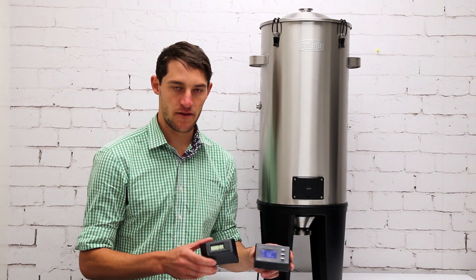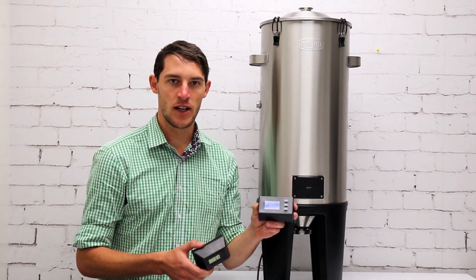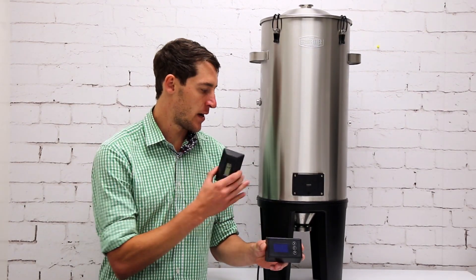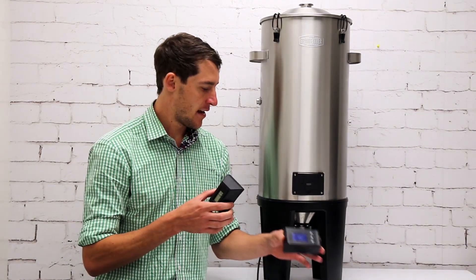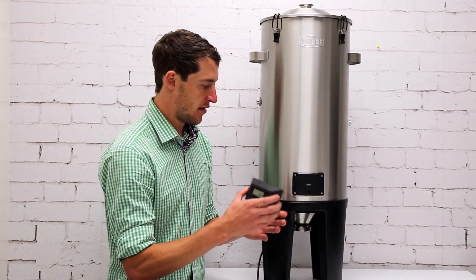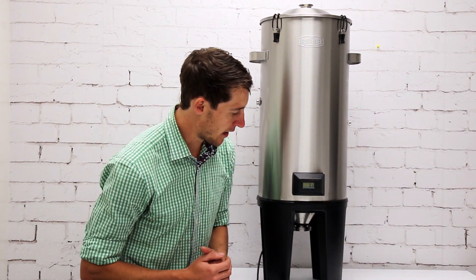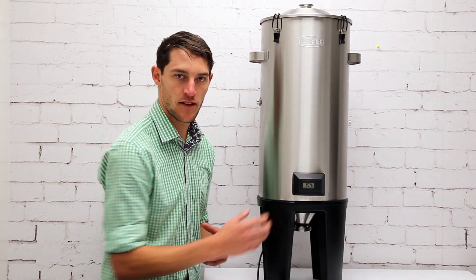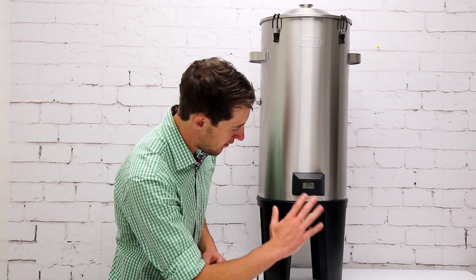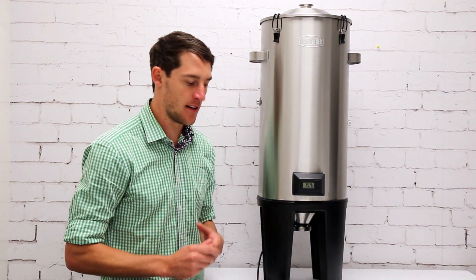Today I'm going to explain the difference between the digital display and the fermenter temperature controller. This digital display comes with the basic fermenter when purchased and displays the current temperature inside the fermenter. To connect it, just connect it onto the back plate. It's got a magnet with some pogo pins so it's completely cordless, and as it is now it's 19.4 degrees Celsius inside the fermenter.